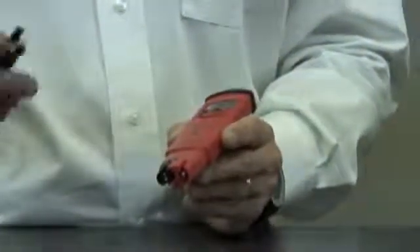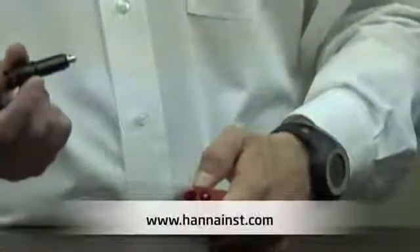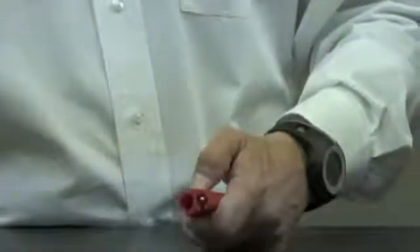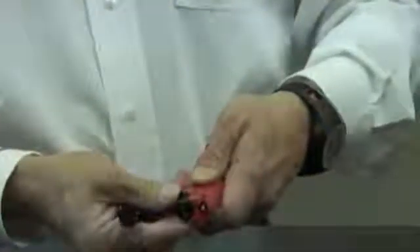With the tool that comes in the box, you're simply going to take the tool — you see the two notches — and it's an easy turn-and-twist operation. I'm going to turn, twist, take the other end of the tool, and simply pull the electrode out of the meter. When I have my replacement electrode, I'm going to take it and simply put it back in the way it came out, turn and twist, and lock it in place.